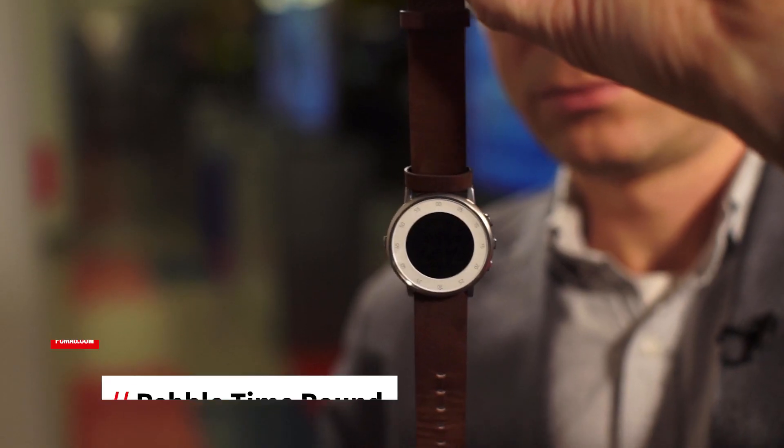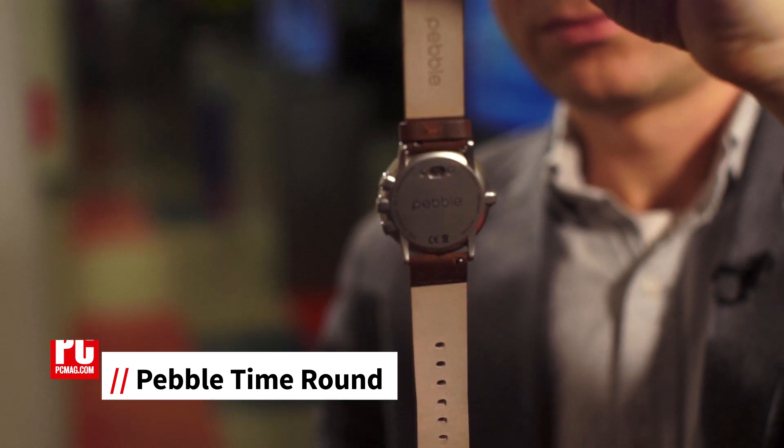Hi, I'm Sasha Siegen, lead analyst at PCMag.com, here with a review of Pebble's latest smartwatch, the Pebble Time Round. The $249.99 Pebble Time Round is a prettier version of our Editor's Choice smartwatch, the Pebble Time.